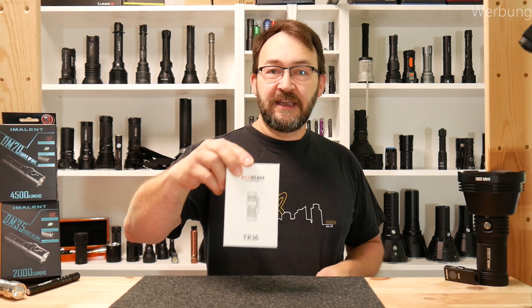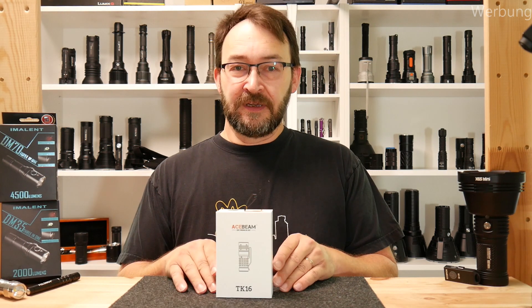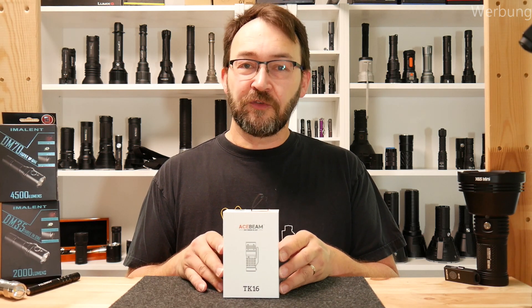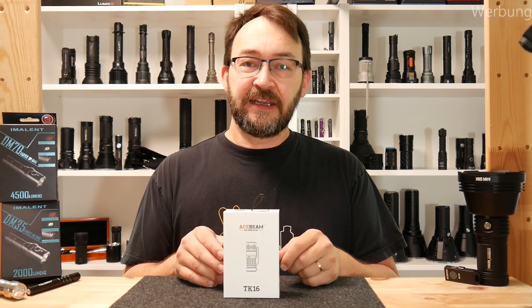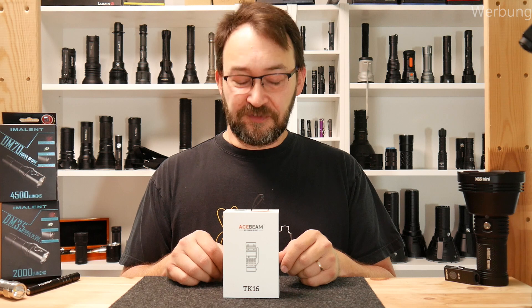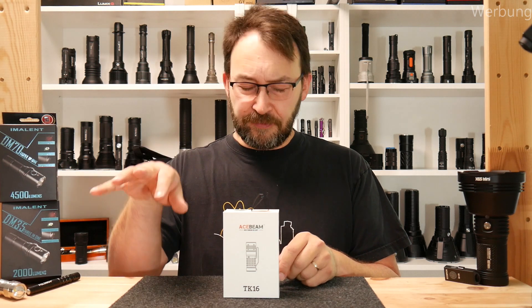Hello my dear friends, welcome to a new video from Mad Max Deals & Reviews. Today I present you the Acebeam TK16. This small beauty was given to me from Sven Stevich from houseofflashlights.de. I will have the link to his shop in the video description, give him a visit please. And hit subscribe if you are down there.